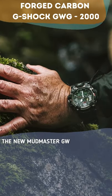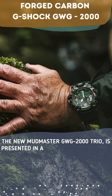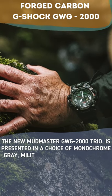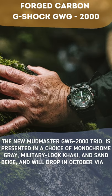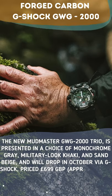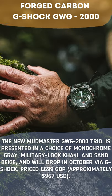The new Mudmaster GWG-2000 trio is presented in a choice of monochrome gray, military-look khaki, and sand beige, and will drop in October via G-Shock, priced at £699, approximately $967 US dollars.